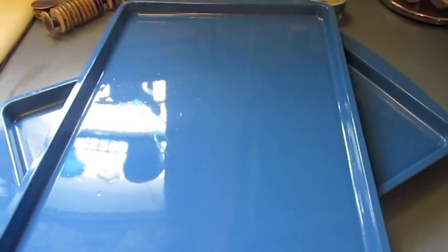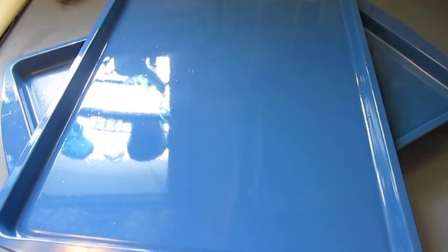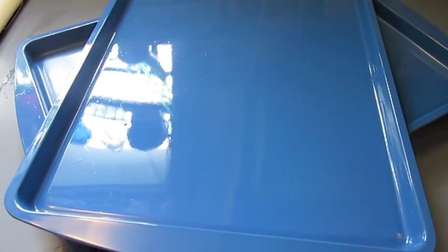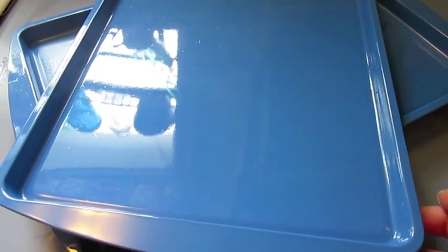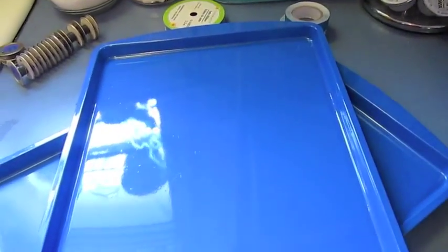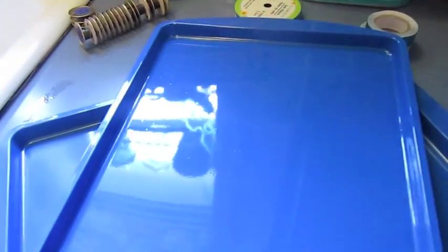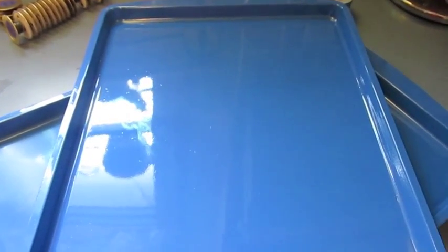Hello and welcome to my channel. Today's DIY is a chore chart, and these are the supplies that you will need. A cookie sheet for each child — I have three, so I have three cookie sheets here. I bought these at Dollar Tree for one dollar, and all you do is you paint them. As you see, they are the regular cookie sheet and I sprayed paint just for fun. I chose blue — you can choose whatever color you need to match your decor or your kid's favorite color. I did it to match the decor of the kitchen, which is blue.